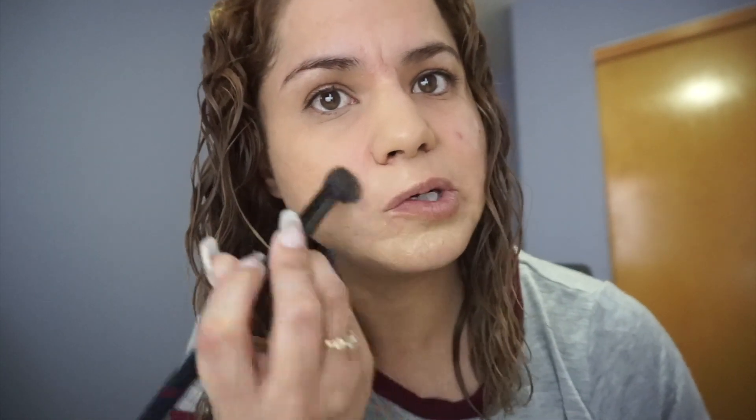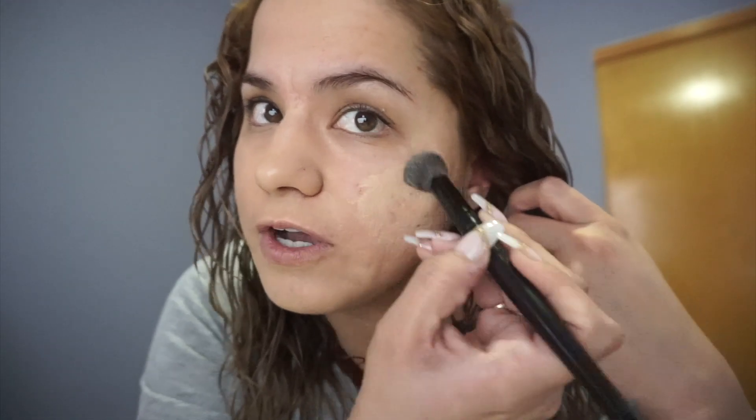I do not have any primer or moisturizer on my face because I want to see how the foundation by itself will act throughout the day on my textured skin. You guys can see I have acne scars — well, you can't really see them, but I have visible acne scars, not the kind you can just cover up and they disappear. I have the kind that you can actually see.